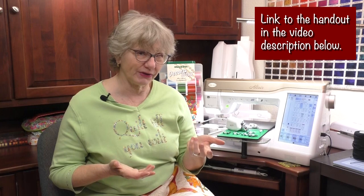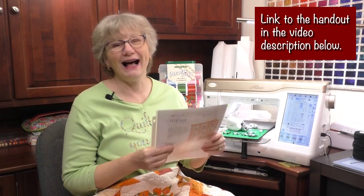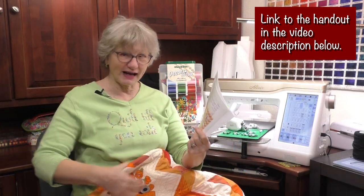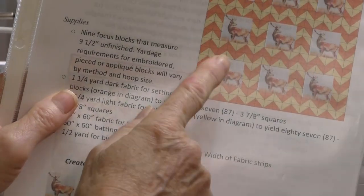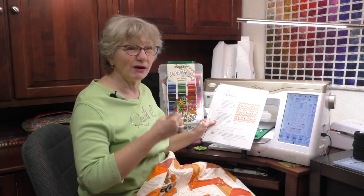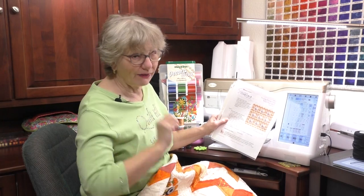Every time I do a video, I do a handout for you. Today I'm going to be quilting on a fun quilt I put together. Because we're doing a power tool today, I thought I would call it the buzzsaw quilt. The handout has the instructions and layout for making the setting squares. You can put embroideries or cut-up fabric in those focus feature squares. The dimensions are included if you want to make it bigger or smaller.